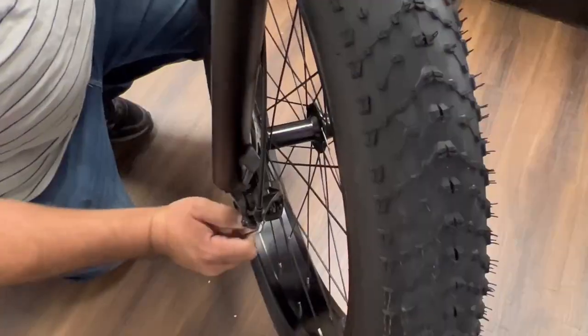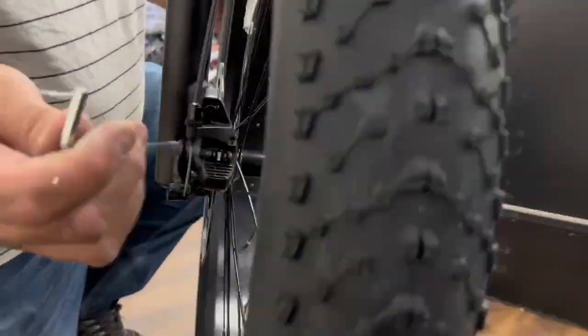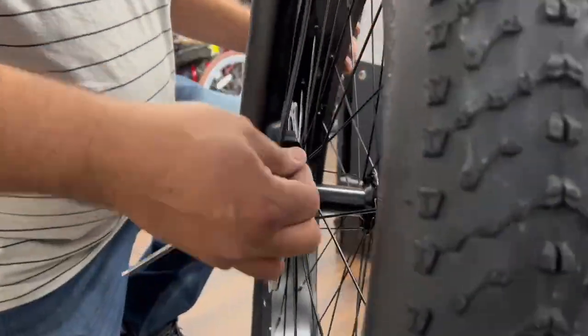The only adjustment you have to make is on the front brakes, and we highly recommend you have a professional make the adjustments for your safety.